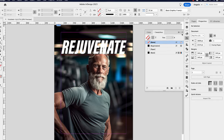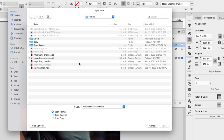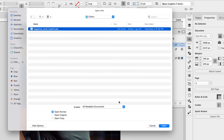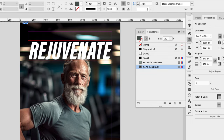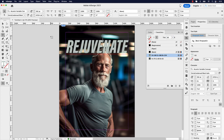Before we go any further, I did include some swatch colors for this project. Let me show you how to load those to the Swatches panel. In your Swatches panel, click this icon and go to Load Swatches. Double-click the Colors folder and there's a file called Magazine Cover Swatch — click that and click Open. These are the two colors we're going to be using primarily throughout. Let's select 'Rejuvenate' and make it this green color, then turn the tint down to 60%.